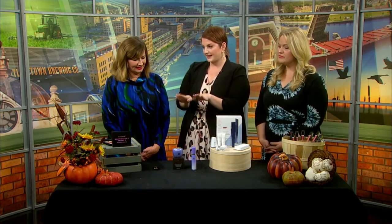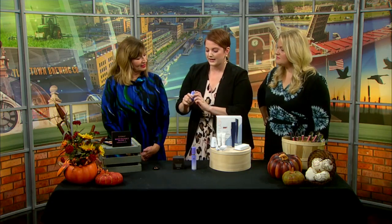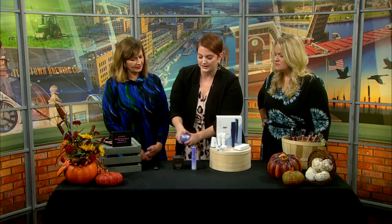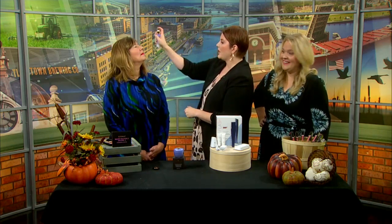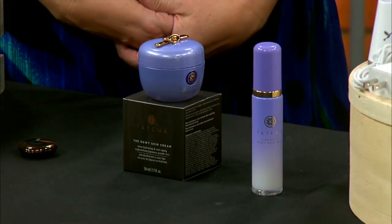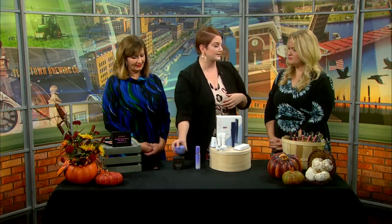Next up, we have dewy skin. Winter is coming, so prep your skin ahead of time. We have the Tatcha Dewy Skin Cream — it is amazing, it'll hydrate your skin. It smells delicious and it's purple. Tatcha also just came out with this luminous spray. You can put it on after your makeup or before. It gives that extra hydration throughout the day. For fall and winter cream, it really depends on your skin type — oily, dry, or combo — but this is good for all skin types.